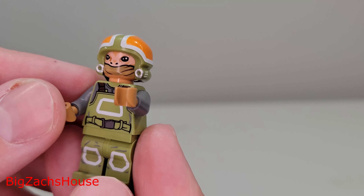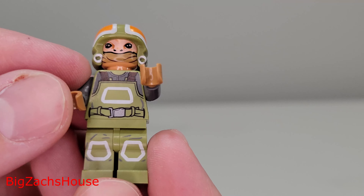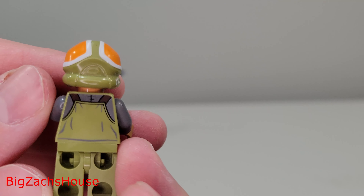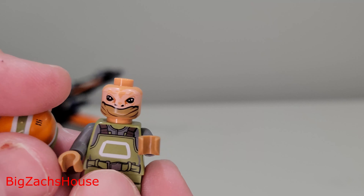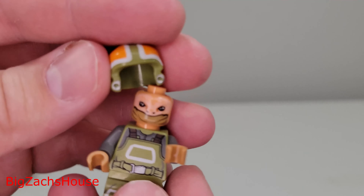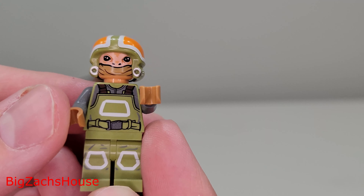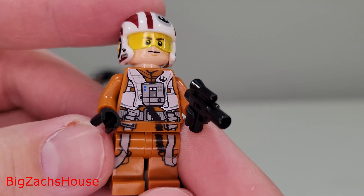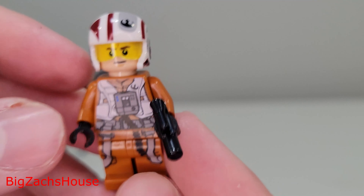Here is a Resistance Ground Crew figure — actually a pretty cool-looking figure. I really like the light green here; it reminds me of an army-ish color, and the helmet is actually really cool as well. You get one facial print for this character, but it's not a bad minifigure. You also get a Resistance X-Wing Pilot, which I really like — the torso printing and the leg printing look pretty good on this figure.